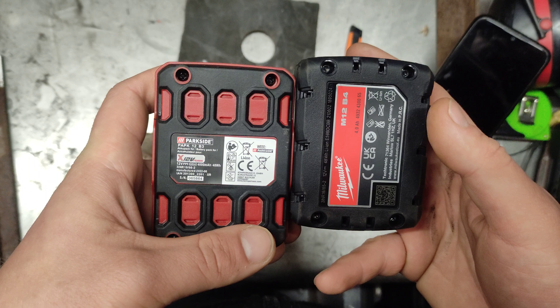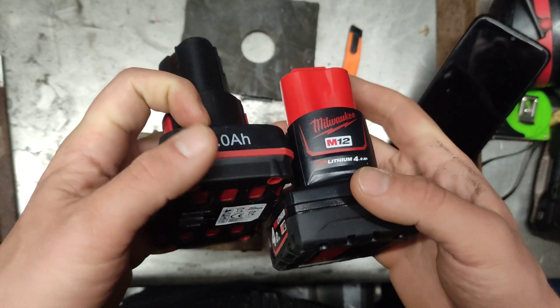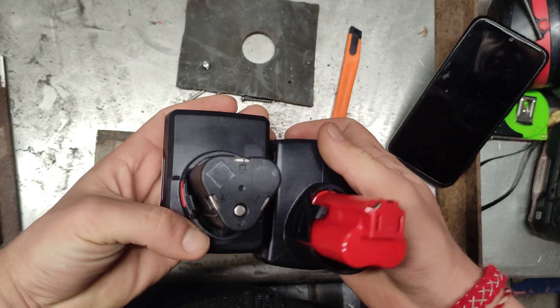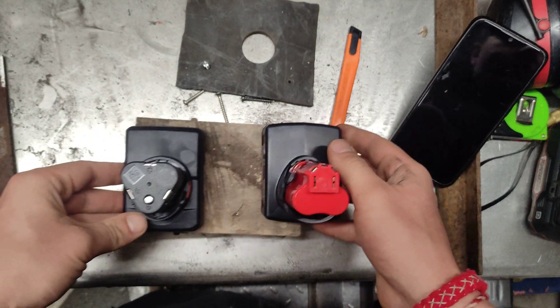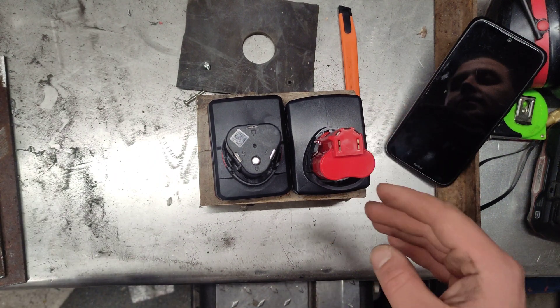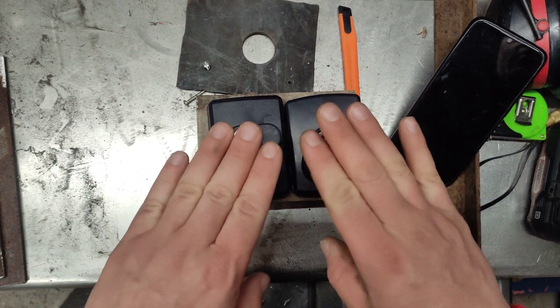Both of them are made in China, both of them power cordless power tools. Now let's see how heavy they are, because this is interesting to me.